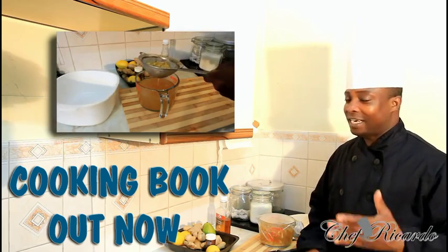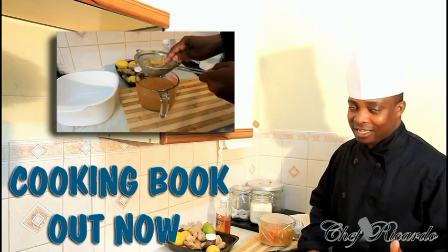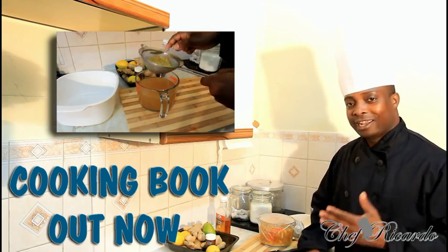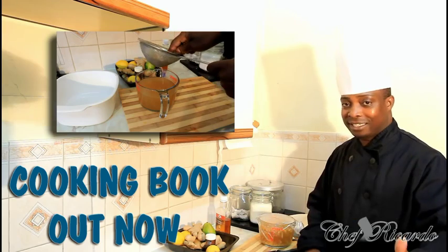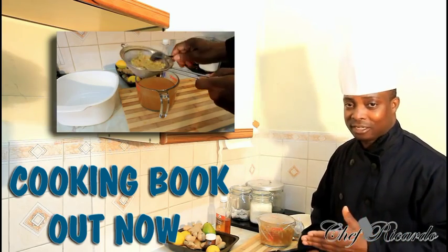I got the request for the recipe and I definitely want to do it for the fans. They have asked for it and I have to do it. So guys, enjoy the recipe, subscribe to the YouTube channel, leave your comments, and remember to get a copy of the cooking book. In 2020 we have the next version coming out for the Caribbean cuisine cooking book.